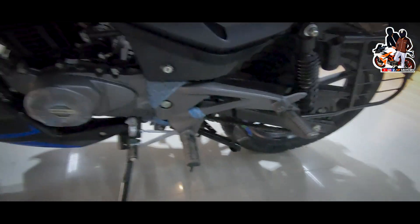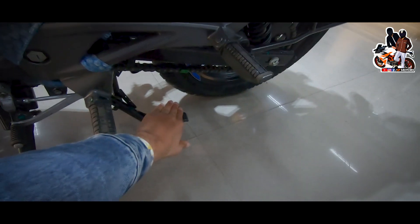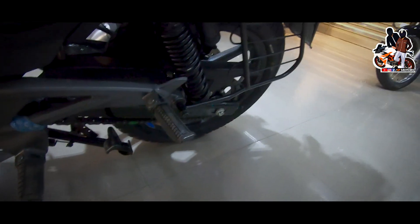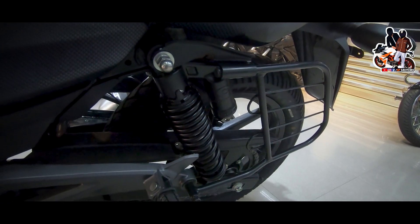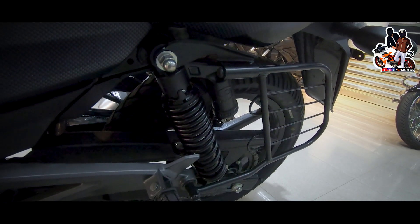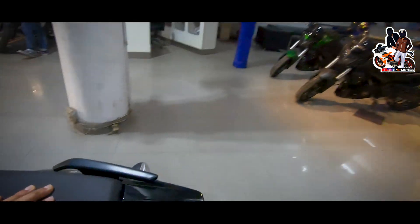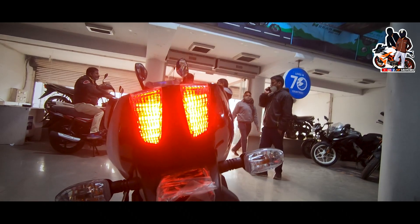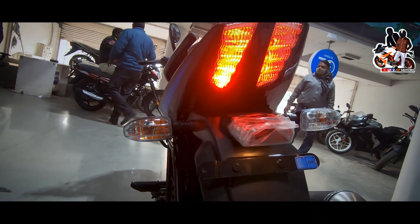You get a dual horn and both a double stand and a single stand. The foot pegs are standard. You get twin shock rear suspension which is adjustable. At the front, you get full LED headlight, and the indicators are halogen type.